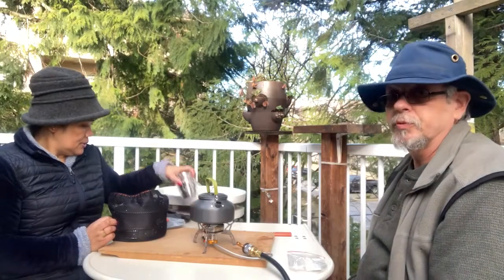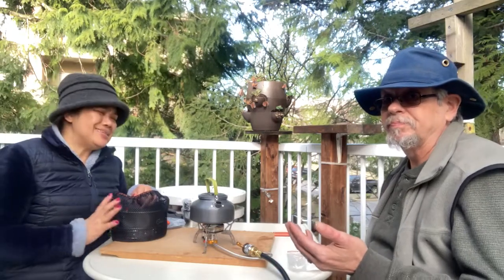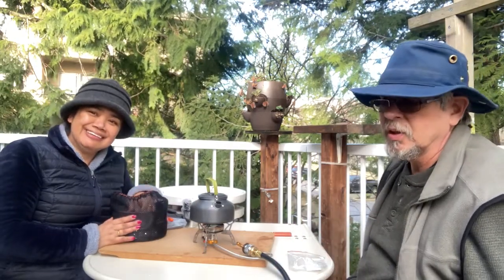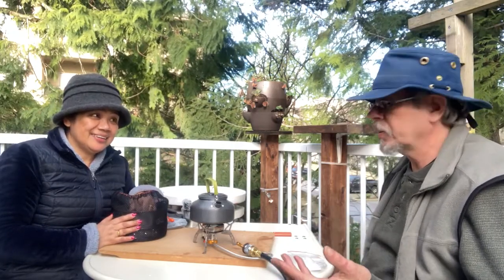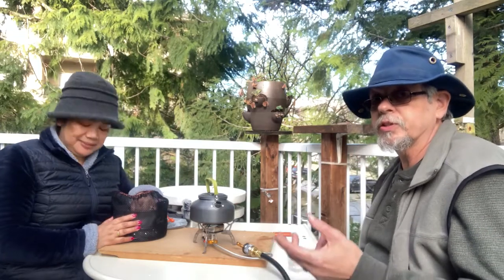Part of what we're doing here is not just for camping, but where we live we're pretty well due for a giant earthquake. This is actually for our survivalist preparedness — if the earthquake comes, they want you to be prepared for a certain number of days on your own with no water, no electricity, and everything.